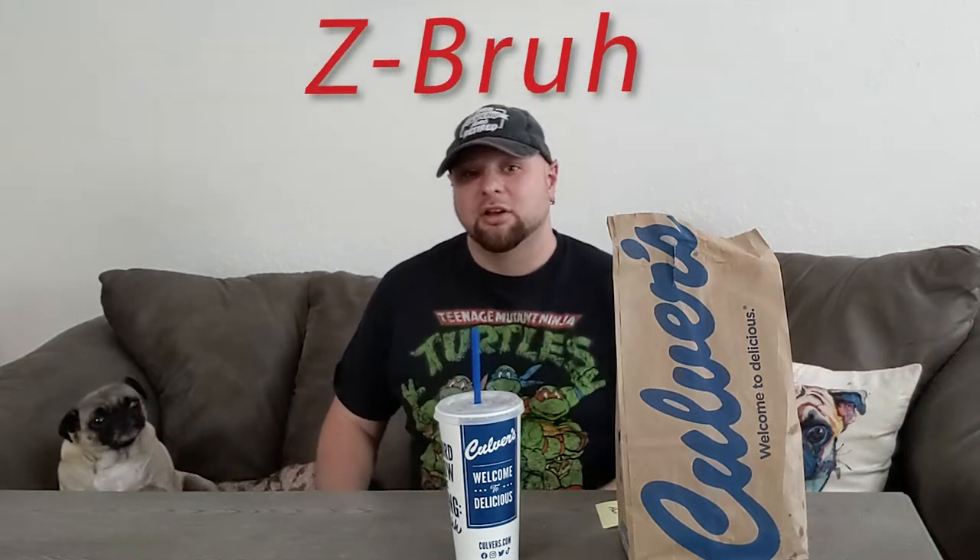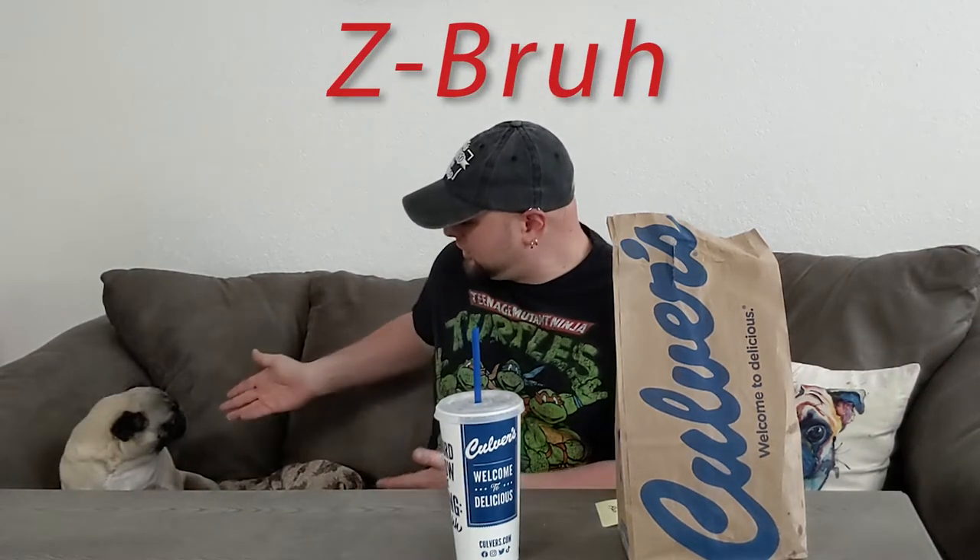Hello, everybody. Welcome to yet another episode of Zebra Foods. I am, of course, your zebra, and I'm joined once again by Zebra Foods co-host, Ripley.